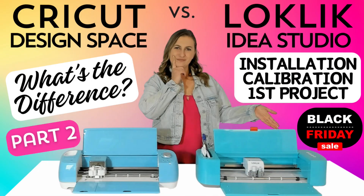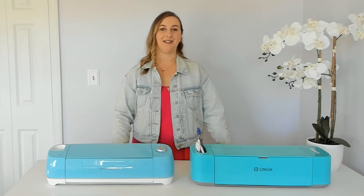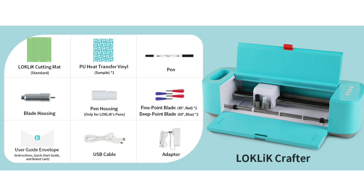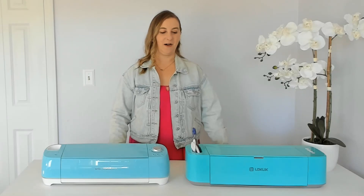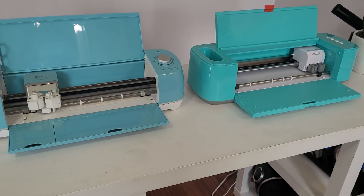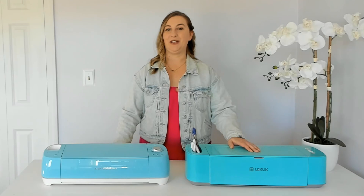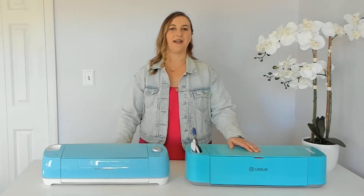Welcome to the second part of my Loki Lick cutting machine series. My name is Carrie. If you're wondering what a Loki Lick is, it's a new cutting machine by HTV Ront that is incredibly similar to the Cricut Explore Air 2. If you missed part one, don't worry, you can go back to my last video and check it out. In my last video I unboxed this Loki Lick machine and did a detailed side-by-side comparison with the Cricut Explore Air 2, and explained the difference between a Loki Lick and a Cricut, and showed how to set up the machine.